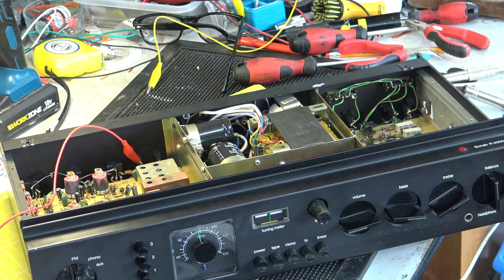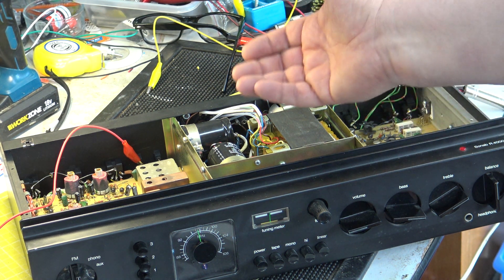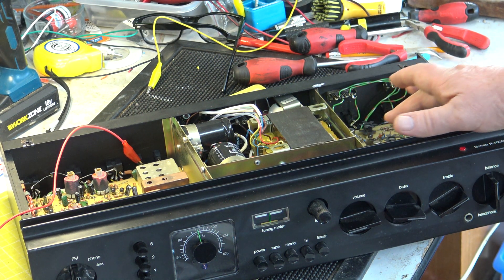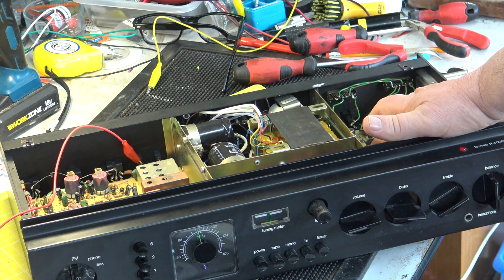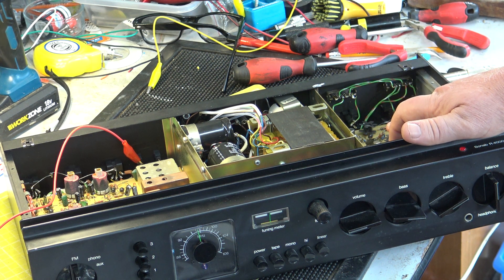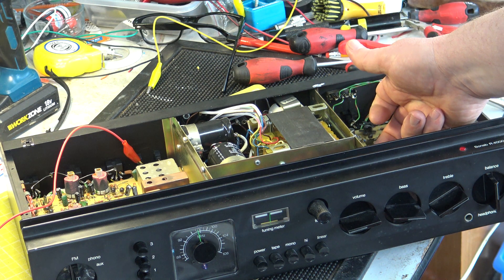I'm going to get a cassette player out and we'll see whether it works on the auxiliary input. We'll then track with a record turntable, and then I think we'll leave it on overnight — I'll put the bottom on and leave the top off. What I've done is go around and feel things to make sure they don't feel hot, or that they feel equal. The transistors here are certainly above ambient temperature but equal to the others on the other channel. Try not to blow myself up.